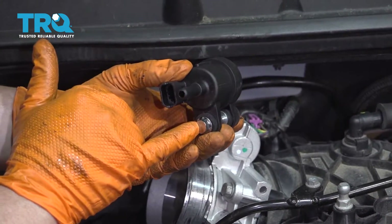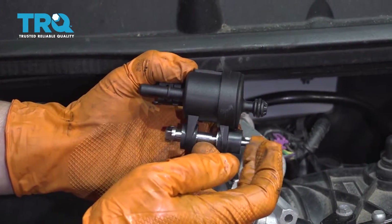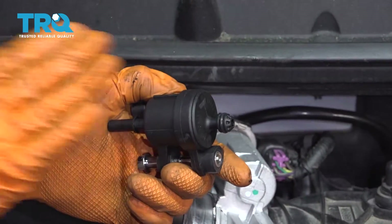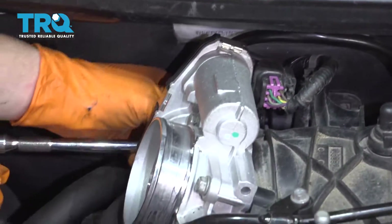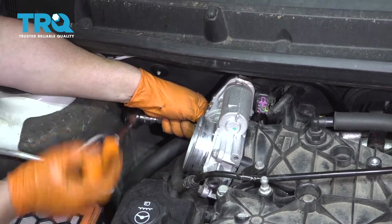You have a 10-millimeter socket head and you're going to unscrew this — it's just going to pop it out. The connector and the EVAP hose is on this end, and this end goes into the intake. With a 10-millimeter socket and extension, it's easy to get to. It's not hard; you just can't visually see it.